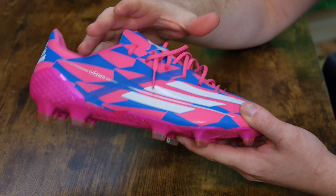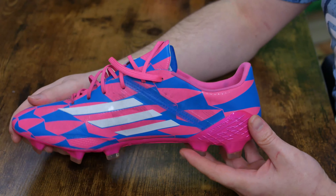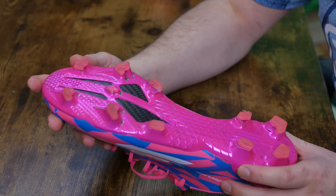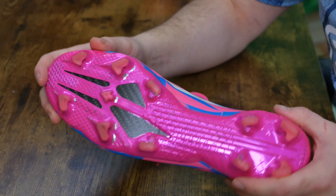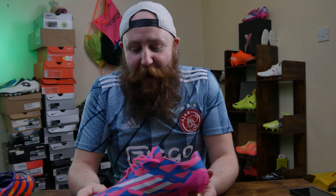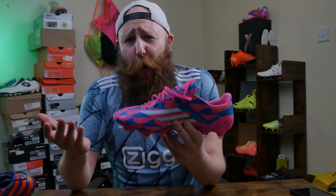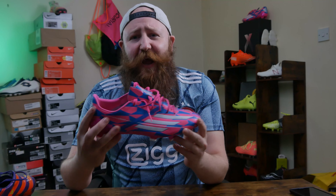So you get hybrid touch here on an existing F50 Adi Zero silhouette with that old F50 Adi Zero colorway on that brand new X Ghosted tooling, with this one being a chrome pink finish. My word. Do I have a problem with this boot? The only problem is: why did they pick this particular boot to remake? This isn't a particularly popular or good colorway in my opinion. I don't really get why they went with this one.